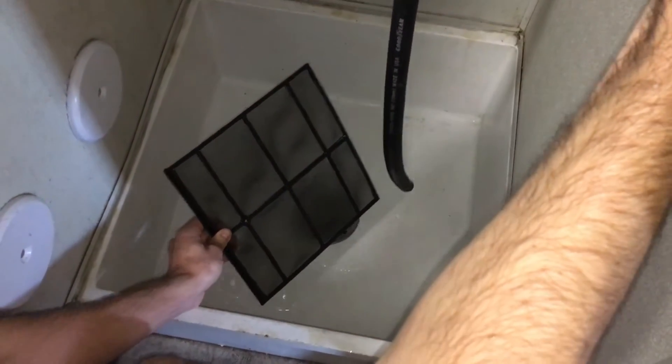When you finish, turn off the sink, and wave the filter like a fan to get all the excess water off.